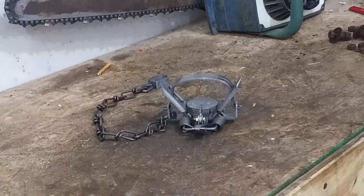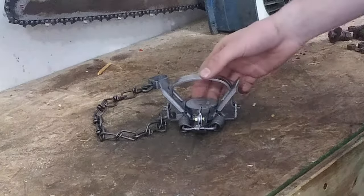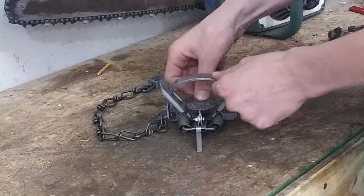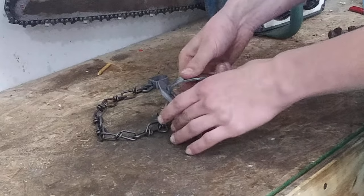Today we're going to show you how to adjust the pan tension on a foothold trap. Pan tension is essentially how much force it takes to push down the pan.